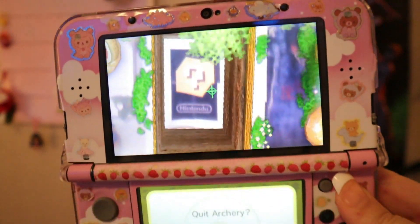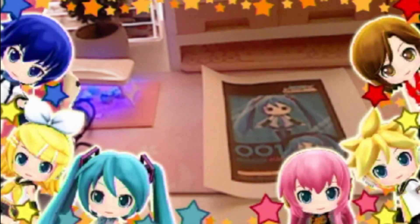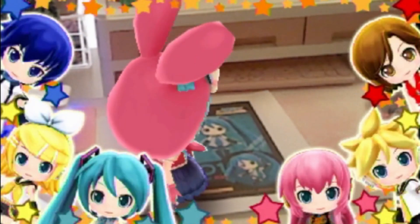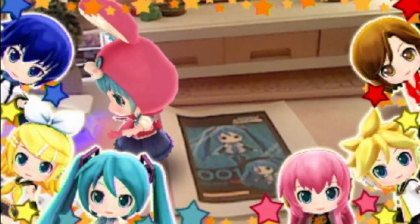I'm officially obsessed with this. One thing that I forgot about the 3DS is that you have to really have a good view of the AR card. So this process was a little difficult.